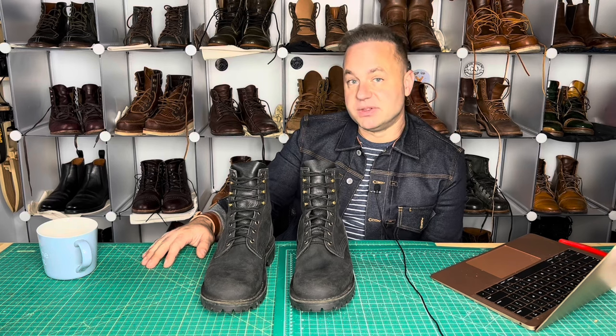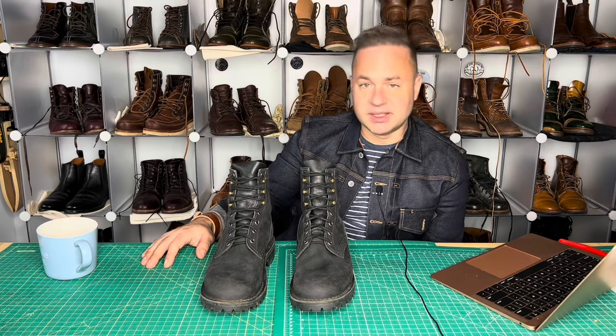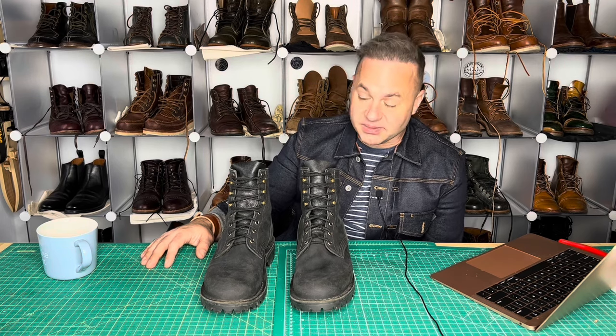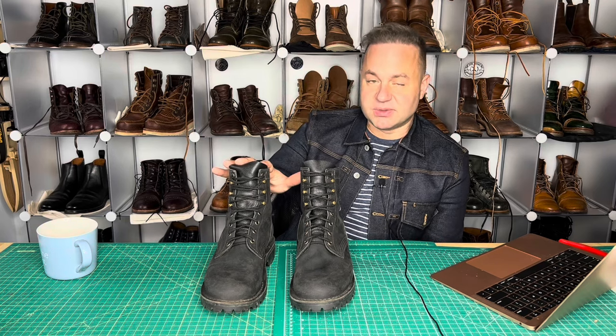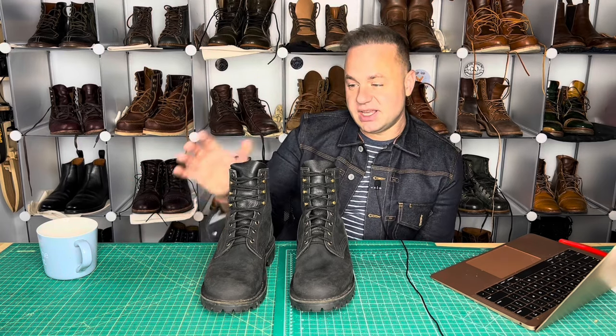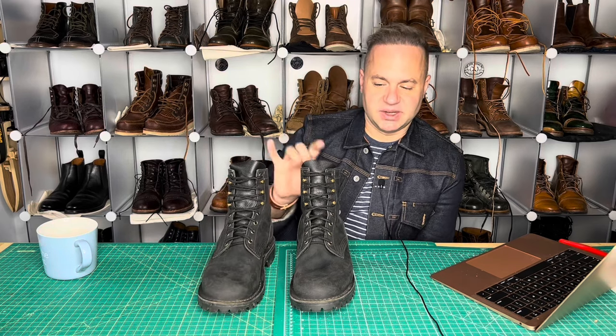Go check out my website, dalesleatherworks.com. Under the boots tab, I've got a lot of used boots that people have sent me to sell. My stock is getting a little up there, so any purchase will be greatly appreciated. I'm going to be selling these for William as well as some of his Thursdays. And with every boot purchase, I will include some kilties — in this case, I'll probably throw in some of my black Chrome Excel kilties to go with these.